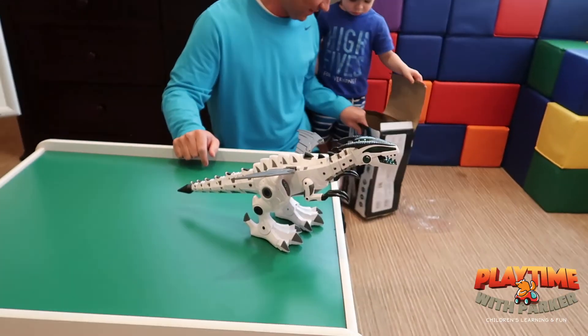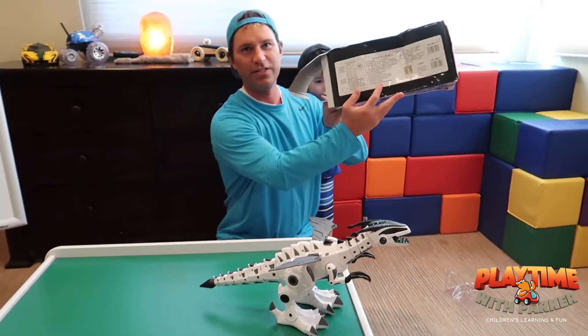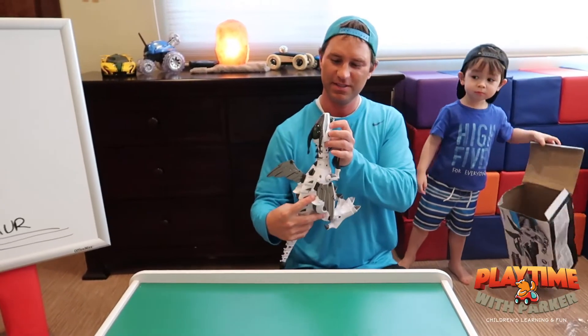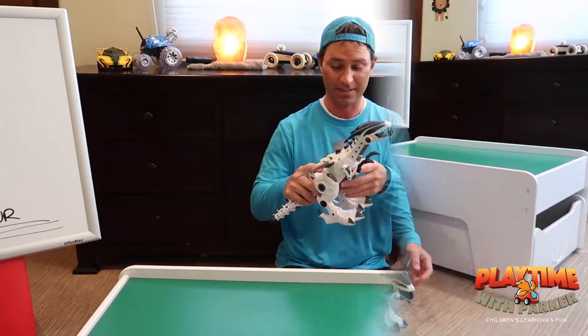Oh my gosh! Okay, as you can tell, all the instructions are not in English, so I think we have to put water in here somehow to make him shoot out the smoke. So we'll be right back.